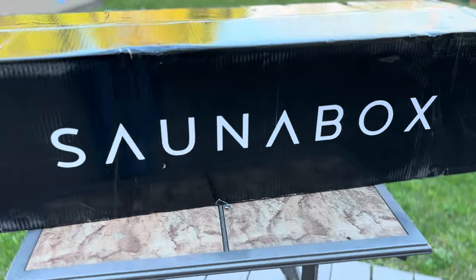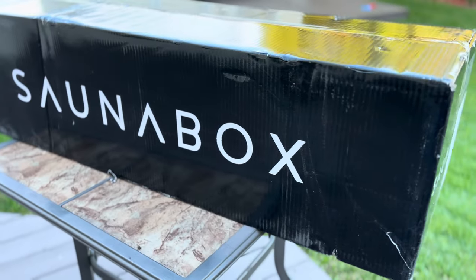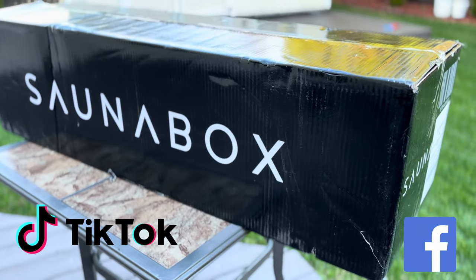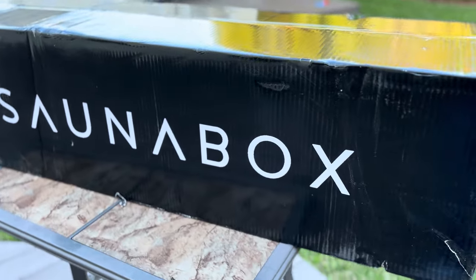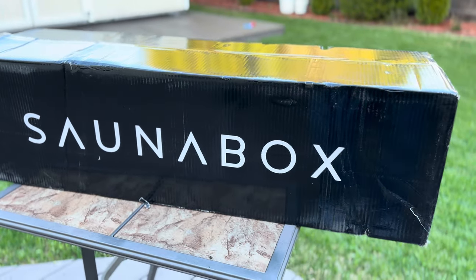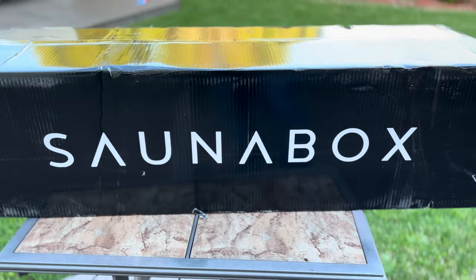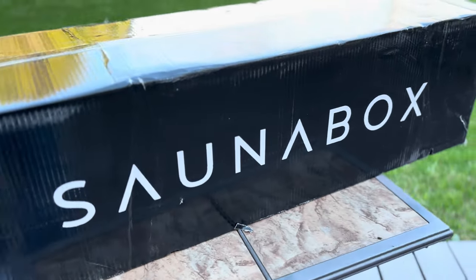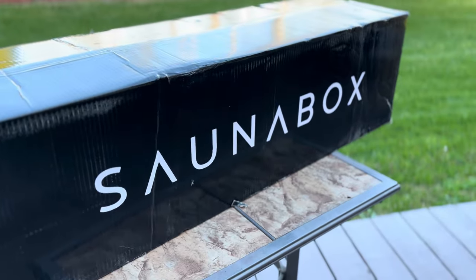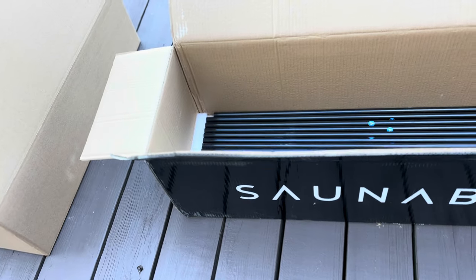We finally have a Sauna Box! We've had to wait a little bit — you've probably seen these all over TikTok, Facebook, and other social media. It's a portable steam tent; it's not technically a sauna. I want to go ahead and do an unboxing, show you what it's all about, see how big it is, and give you a quick opinion of what I think about it. Let's put it together.